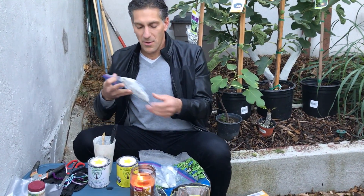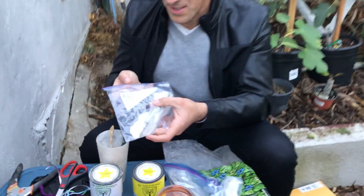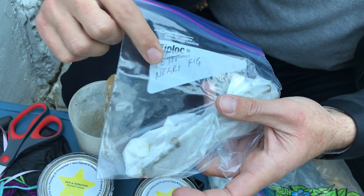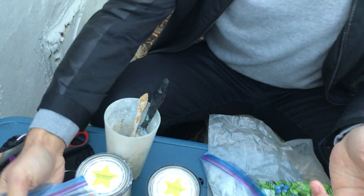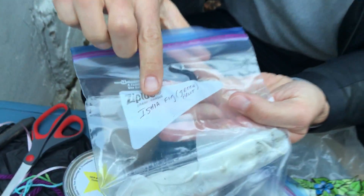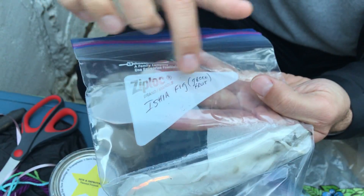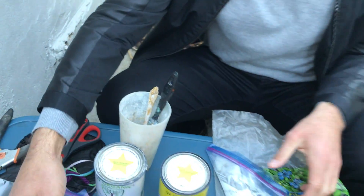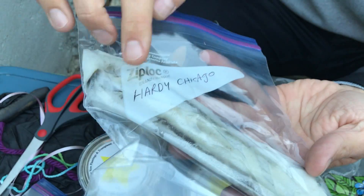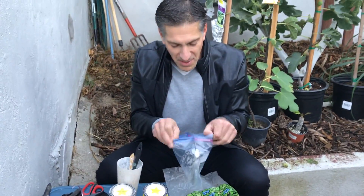I've got three packages, all individually labeled. This one is the Petite Negri fig. The second one is the Isha fig — labeled green, because I know it can also come in a black variety. And we've also got the Chicago Hardy variety. Let's take a look at what these look like once we open them up.